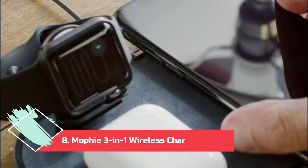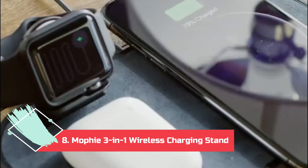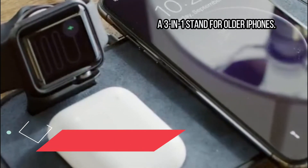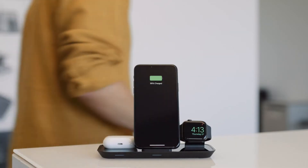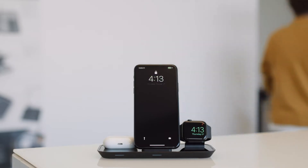At number 8: the Mophie 3-in-1 Wireless Charging Stand, a 3-in-1 stand for older iPhones. Don't have a MagSafe iPhone? This dock can do the same job as the Belkin for any iPhone model, though it won't recharge it as fast.